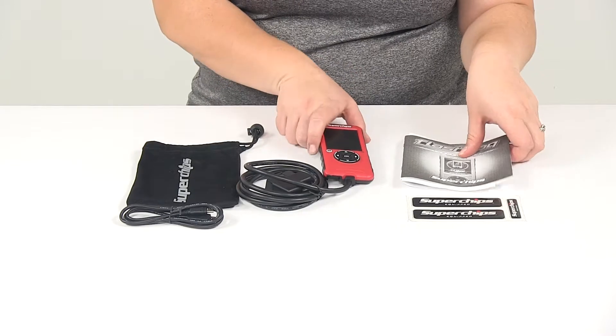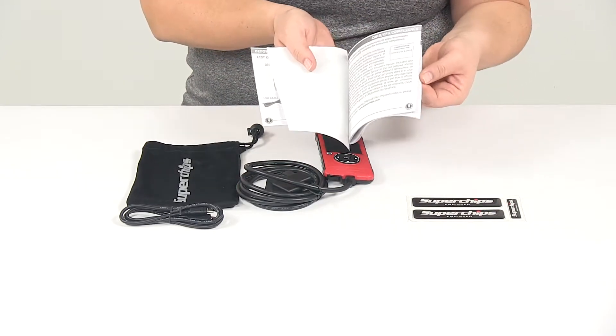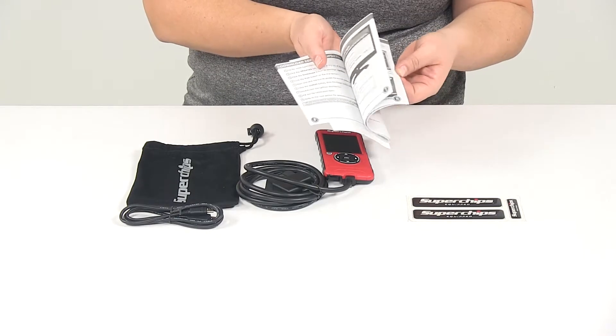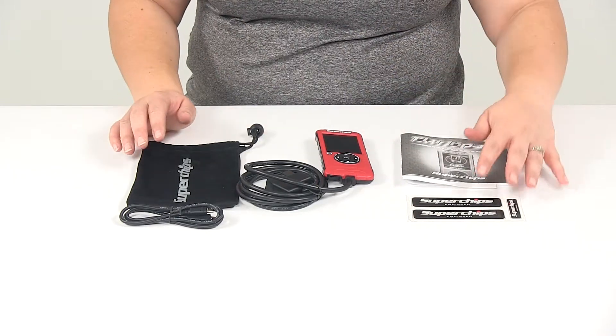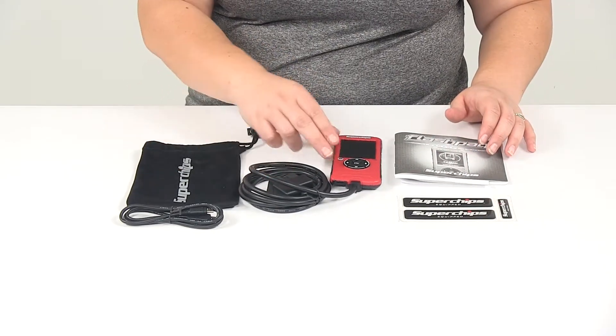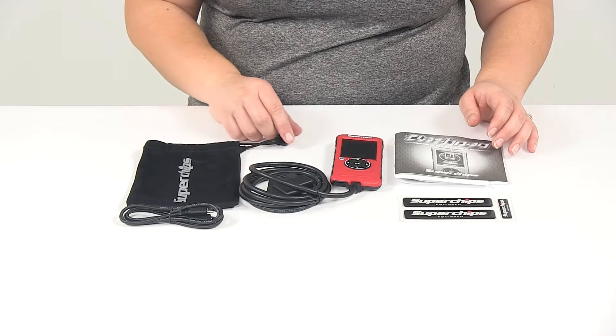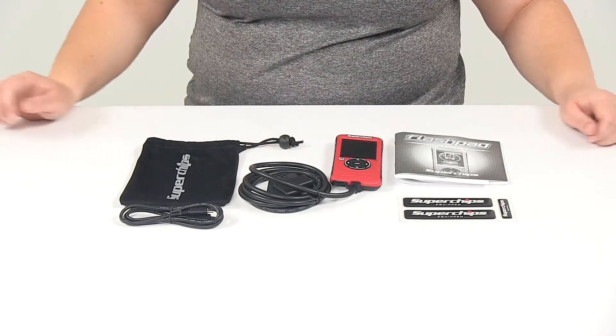It does come with nice easy to read instructions as well. They give you a complete layout of all the different pro tuning that you can do, so you can flip through that and find the setting that's going to work best for you. This does store the stock settings on your vehicle, so if you set it to something and it's not working out you can always set it back to factory.